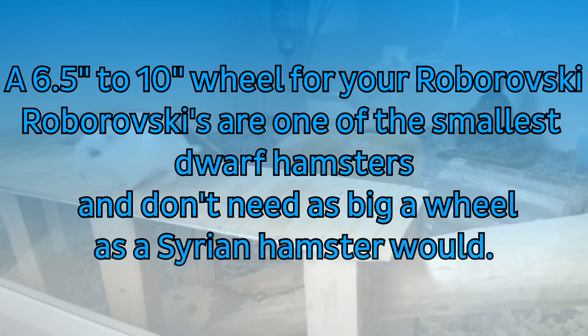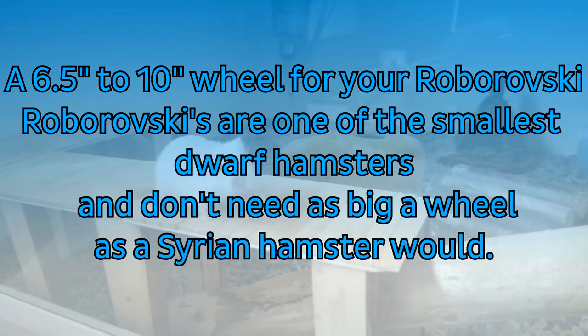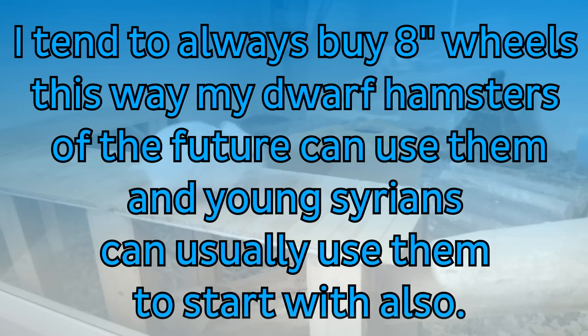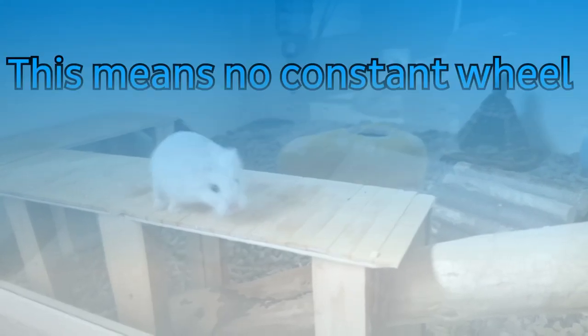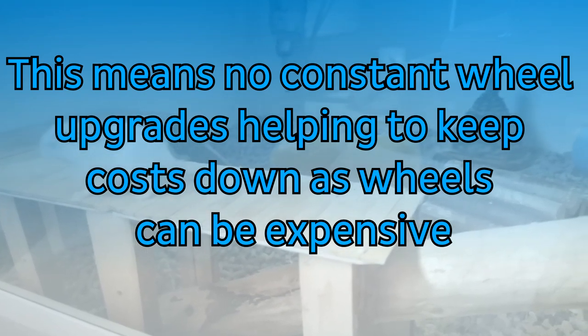A 6.5 to 10 inch wheel for your Roborowski. Roborowskis are one of the smallest dwarf hamsters and don't need as big a wheel as Syrian hamsters. I tend to buy an 8 inch wheel, as dwarf hamsters can use them and young Syrians can usually use them to start off with as well. This means you won't have to upgrade your wheel and you won't have to keep buying new wheels, keeping the costs down.